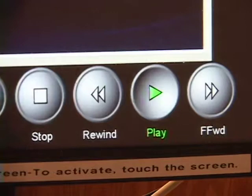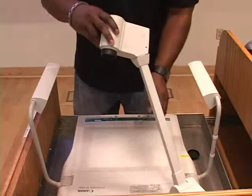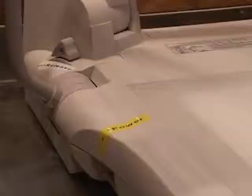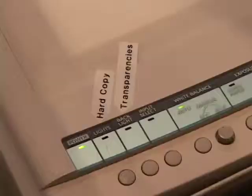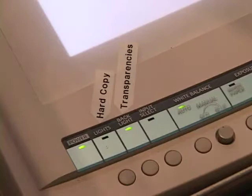Open the right side drawer on the podium to access the document camera. Unfold the document camera lights. Raise the camera support arm and swivel the camera around. Flip the power switch located on the left side of the base of the document camera. Turn on the document camera's lights or select transparency mode if you are using transparencies. Press the document camera button and then the projector buttons to send the document camera image to the projectors.